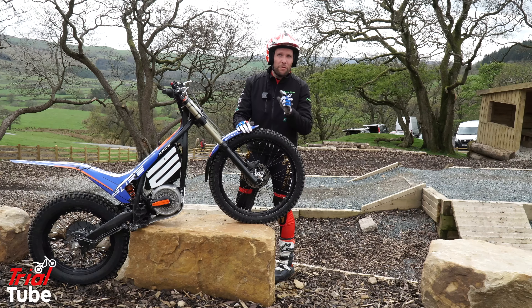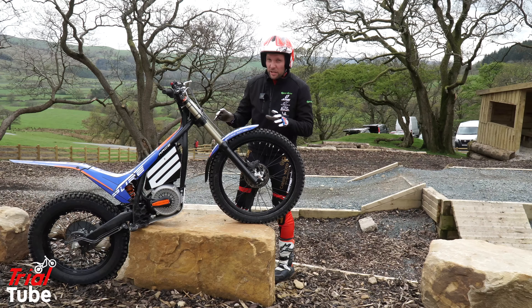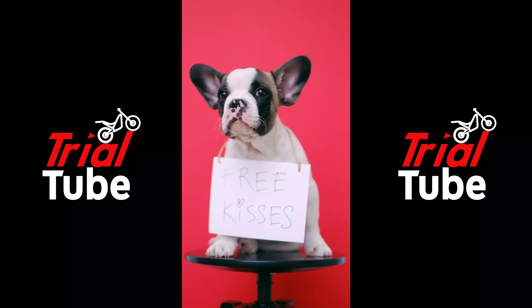A trials rider's real review about whether this is the future. I mean, if Greta has her way, then we're all going to be on one, aren't we?